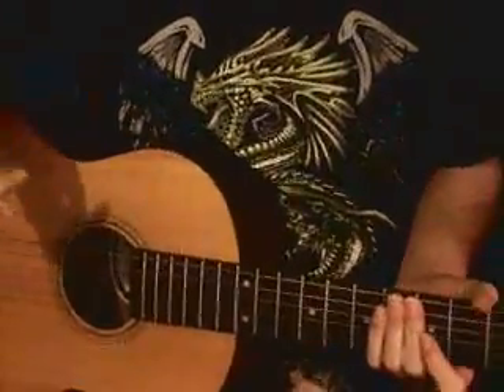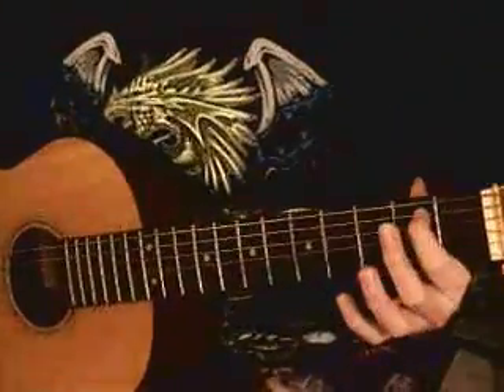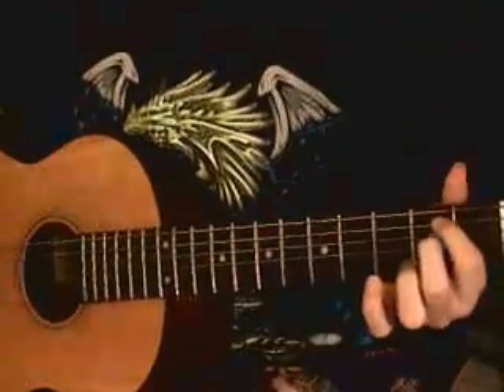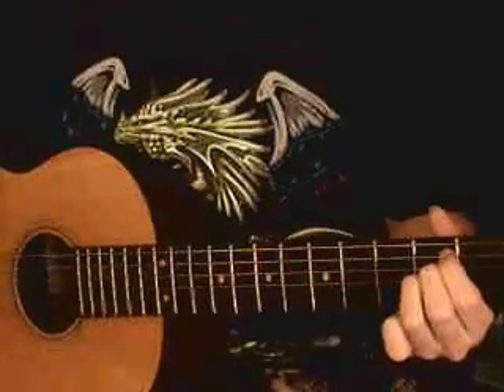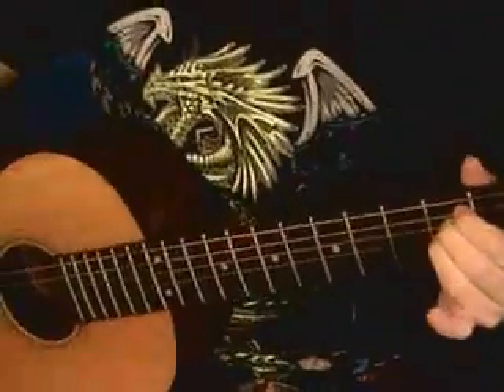And then last, there's the A chord. Your index finger will be on the fifth string second fret, your middle finger will be on the fourth string second fret, and your ring finger will be on the third string second fret.